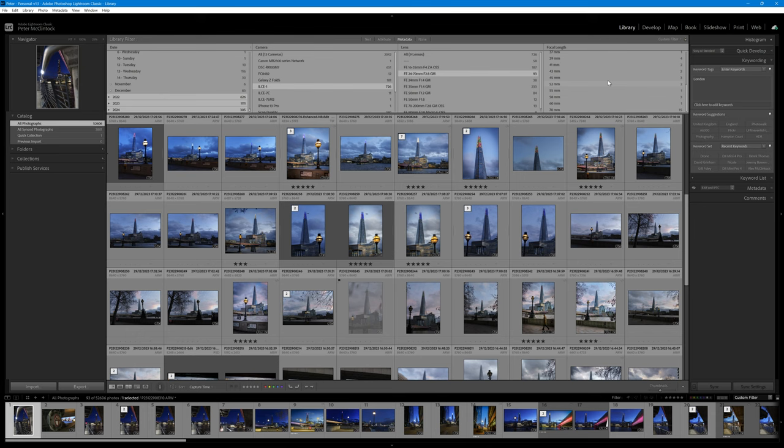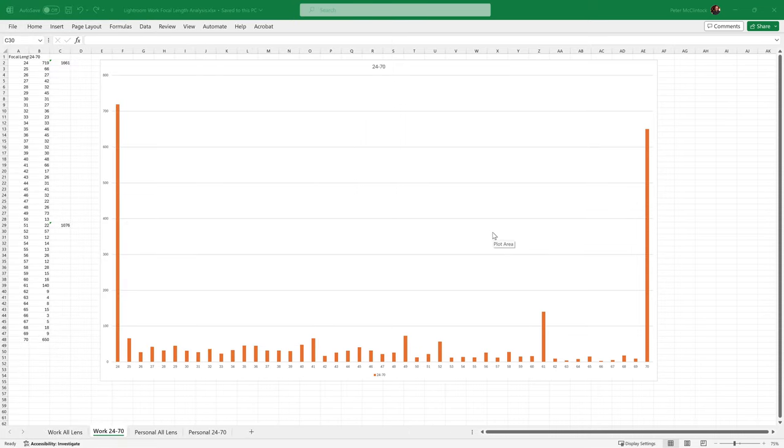What I learned from that is that in my personal work, I don't use that lens very often — the reason being it's so heavy to carry around, so it's not my first choice. And second, even when I do use it, most of the photography is shot at the wide end. I've put these figures for both my personal catalogue and my business catalogue into Excel so you can see how that works out. We're in Excel and I have here the chart for my business photography. I keep separate Lightroom catalogues for business and personal, which enables me to review them both here. This is the business usage of that 24-70mm lens.